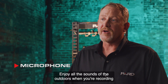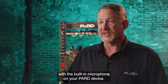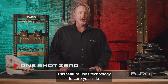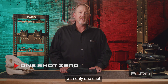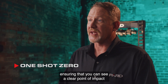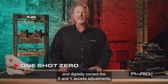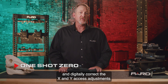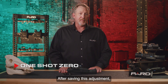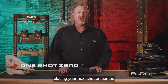Microphone: enjoy all the sounds of the outdoors when recording with the built-in microphone on your Pard device. One shot zero: this feature uses technology to zero your rifle with only one shot. You fire an initial round at the target, ensuring you can see a clear point of impact. You then view this point of impact through the scope and digitally correct the X and Y axis adjustments to align with the initial point of impact. After saving this adjustment, your Pard scope will automatically recalculate the windage and elevation adjustments, placing your next shot on center.